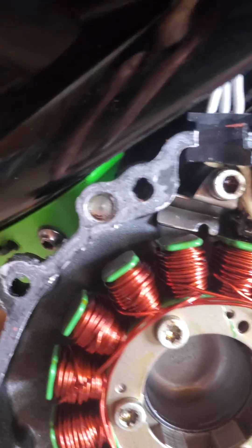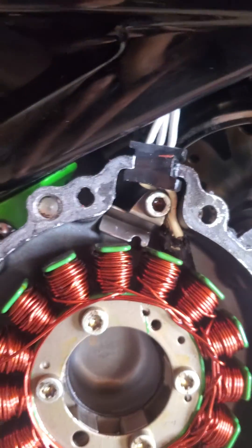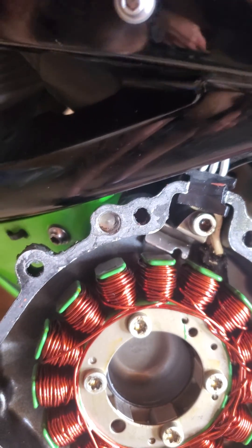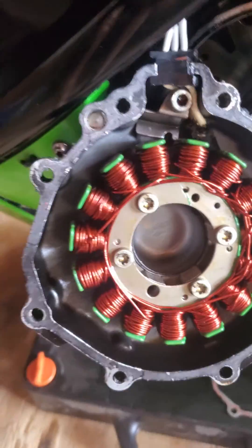It looks like the rotor itself is what cut through the stator wiring. As soon as the engine started, it probably sliced right through the wiring and severed it completely, so he wasn't able to get any voltage out of the stator.